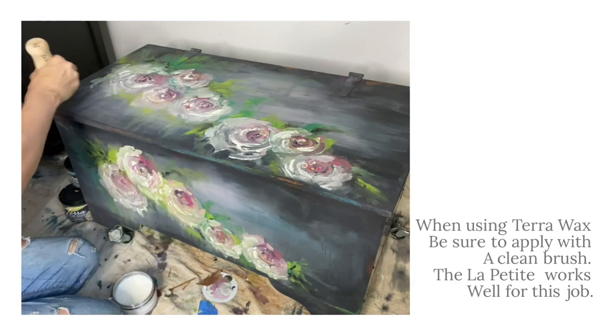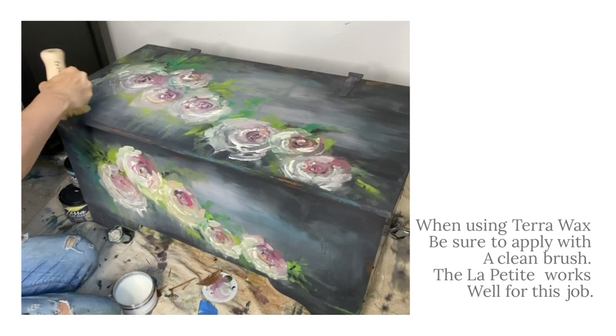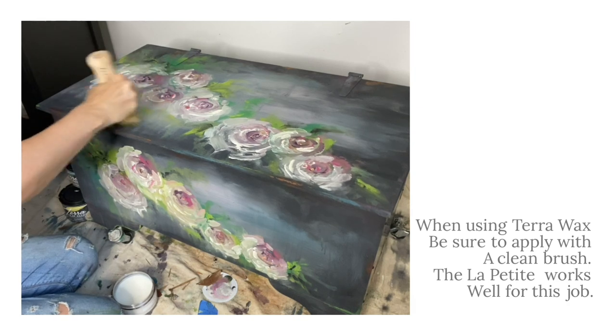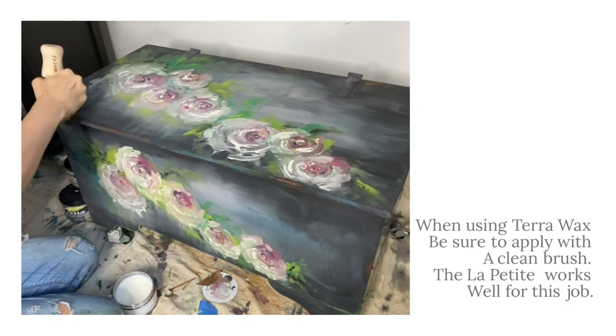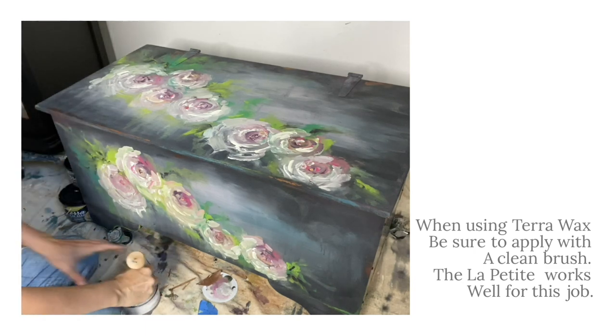I like to apply this wax in small sections. Working in a grid-like pattern allows me to feel the tackiness where the wax is being applied. Move along and don't reactivate the old wax. Wait approximately 2 hours before buffing to get that beautiful shine.